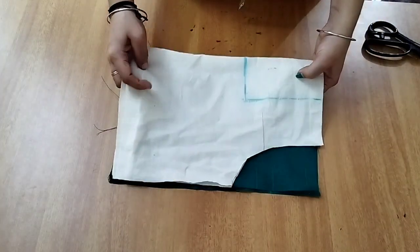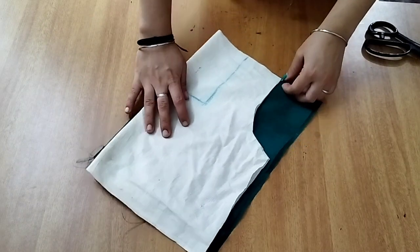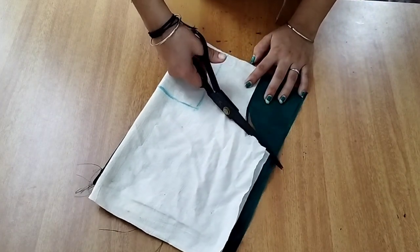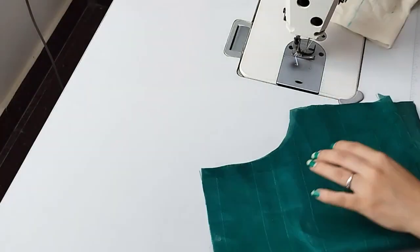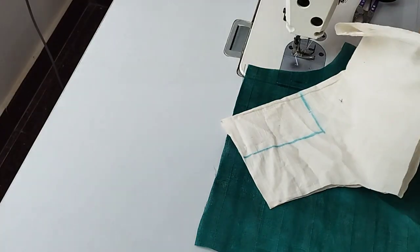We want to cut the line. Now we are going to cut the line in the center.